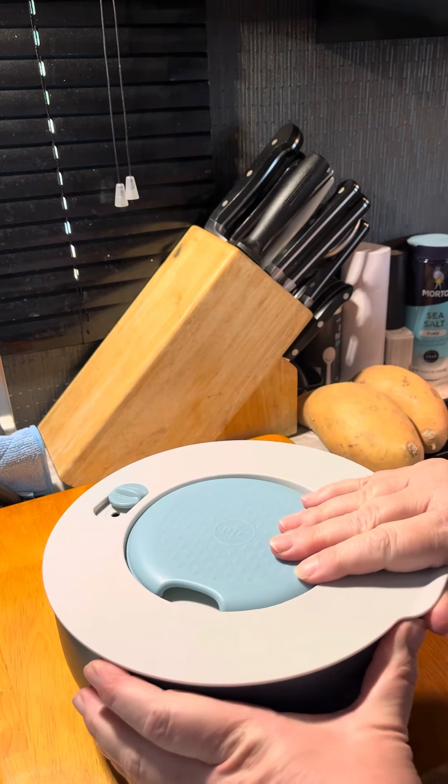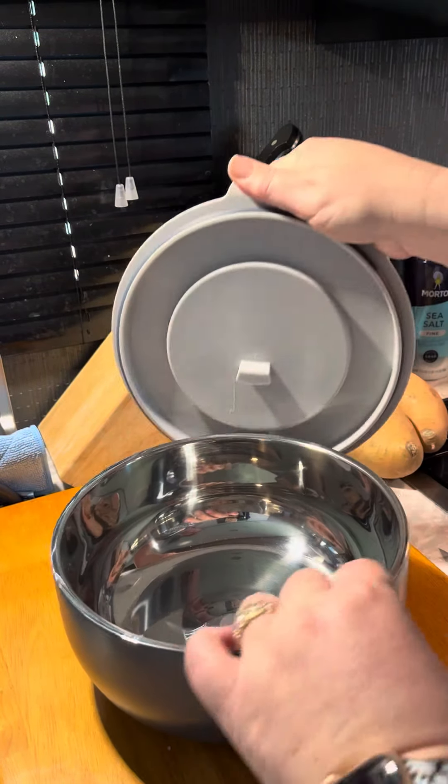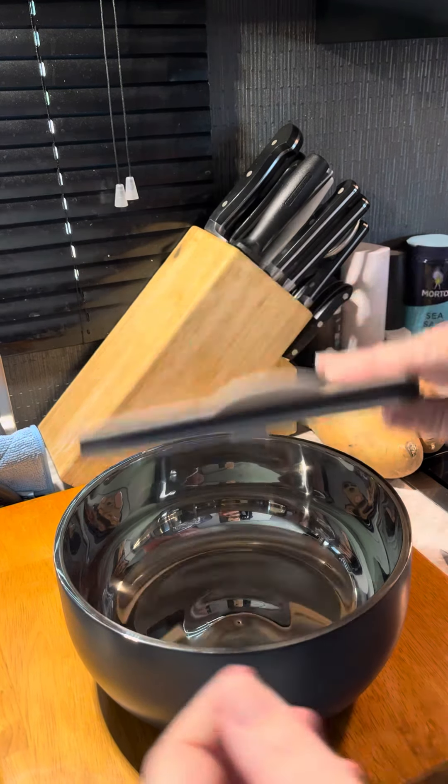When you're ready to use it, just pop it open like that. You can open up the lid, and so the lid doesn't have to be set down — it just gets set right there on the side of the bowl. Super cool.